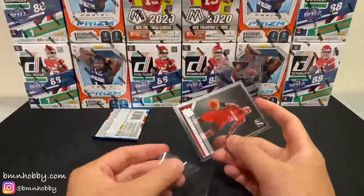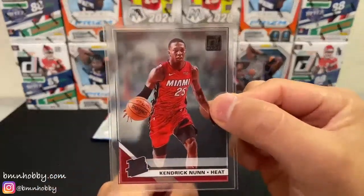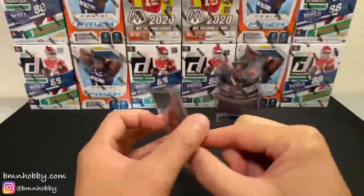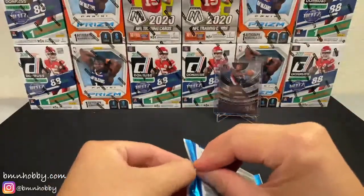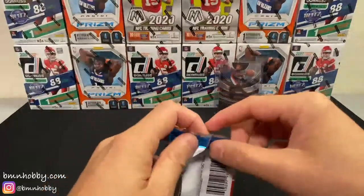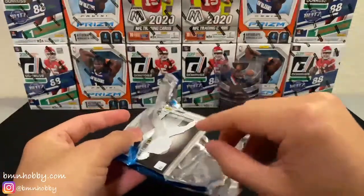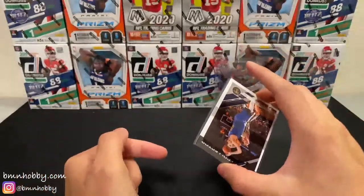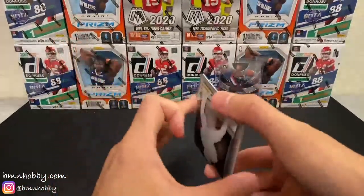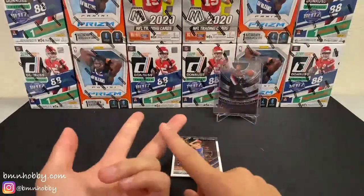Nice one. I like these two. There you go — Kendrick Nunn. Alright, last pack. Let's see if we can pull out some magical jaw or Zion or LeBron — a lot of good players. Oh, it's a redemption! That's a good thing — I'm pretty sure that's a good thing. And to tell you why: Rui has a redemption, Jaw has a redemption.